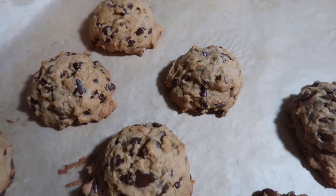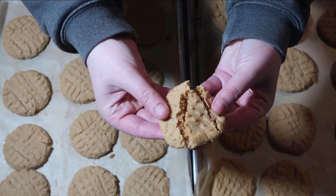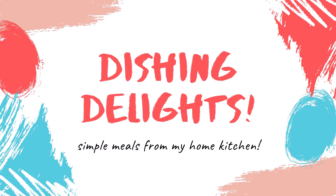Hello and welcome to Dishing Delights. My name is Jennica and today we're going to be continuing on with the January pantry challenge and bake up some sweet treats. Let's get into it.